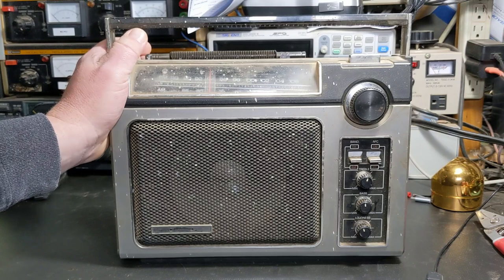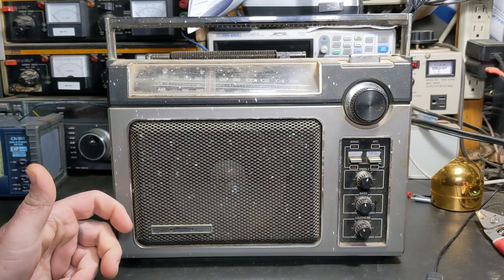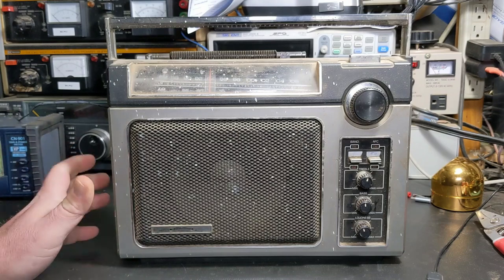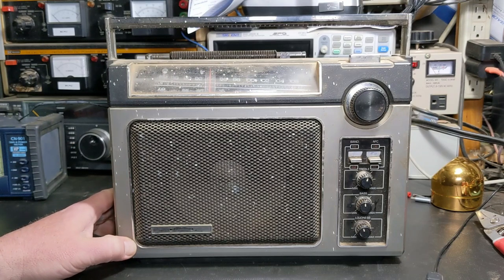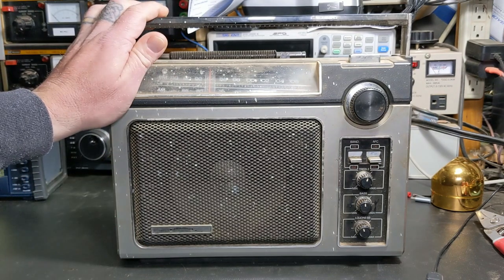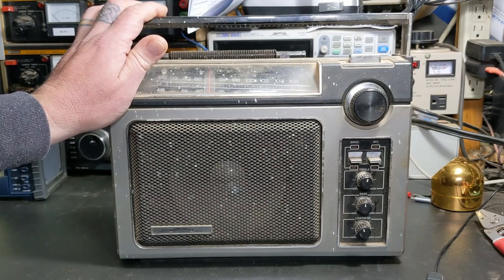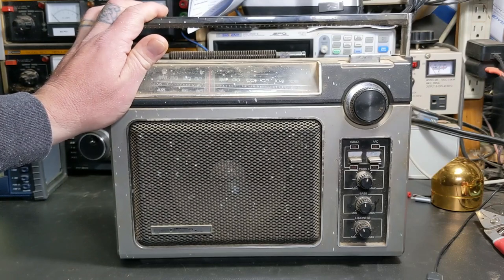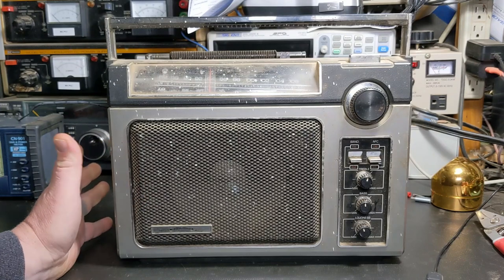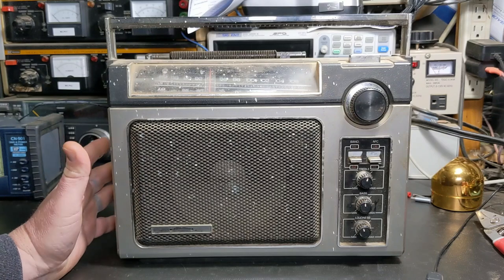I mentioned it before in a video that I've got a radio I want to restore — I restored that one, the little AM radio my mother had. I think she bought it when she was like 18 or 19 when she got her first job. This one, my mother bought for my father in 1980 or '81 — she couldn't remember what year. I looked it up and this model came out in 1979. It's dubbed the Super Radio; if you bought it, the little tag hanging on it would say GE Super Radio.